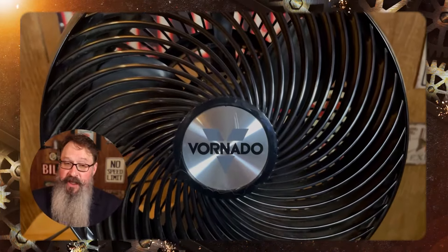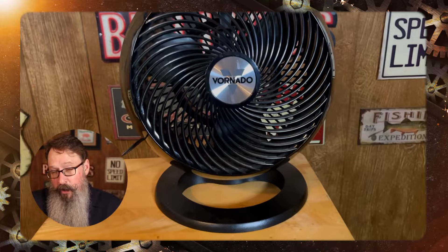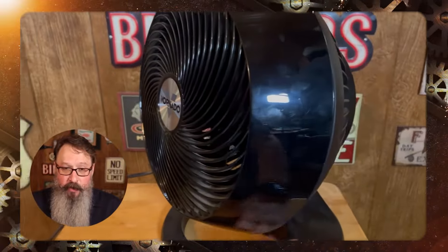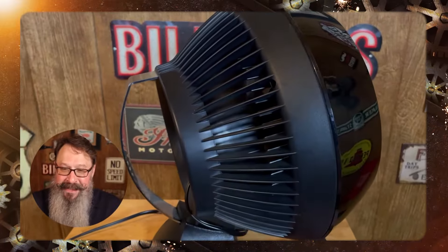The maximum distance they say is 100 feet. It is 7.3 pounds of weight. The power cord is six feet long, but it really cools that room quickly because it moves a lot of air. Really, really like this one — I couldn't live without it during the summer months. It's the Vornado 660.